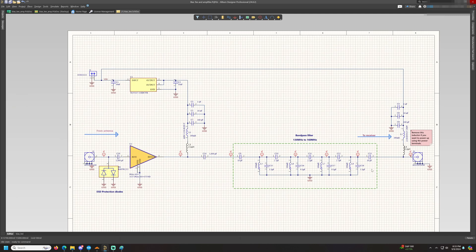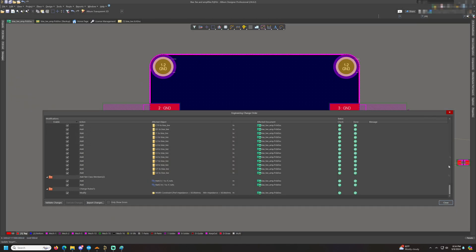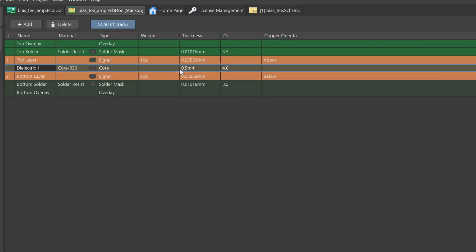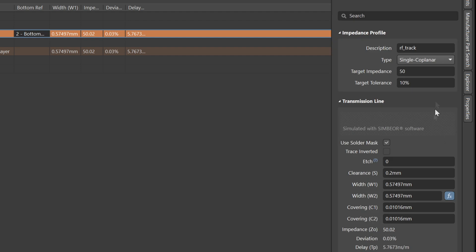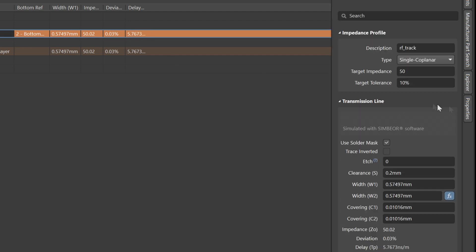The RF gets amplified and pushed out through the J3 connector. Now let's look at the PCB design. I'm going to import all the components and nets to the PCB mode. I already have the board shape defined. In the layer stack manager I set the PCB thickness to 0.5 mm, using FR4, and I'm going to use a coplanar waveguide for drawing the RF tracks.